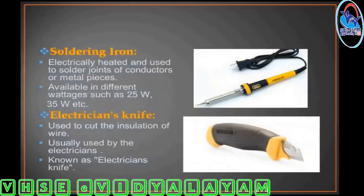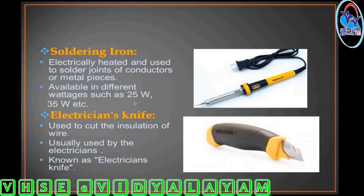Soldering iron. Electric supply is used to solder the joints of conductors or metal pieces. The same voltage soldering irons are available in various wattages, for example 25W, 35W, etc.